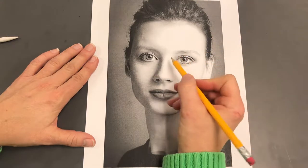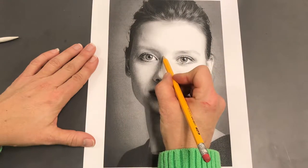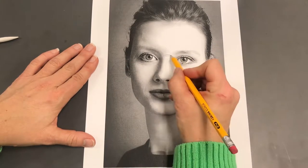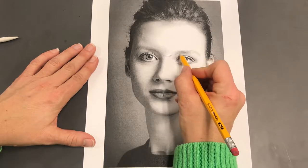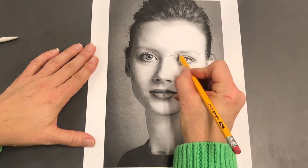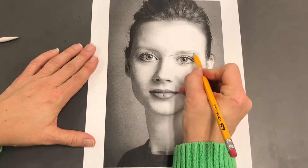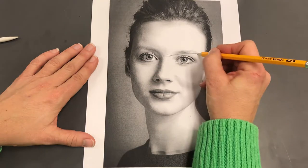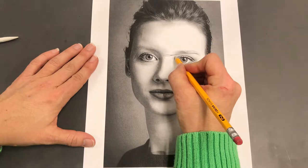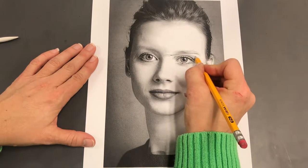Looking at these basic straight glasses — something similar to what you might have — the top will sit typically somewhere over the bridge of the nose, and often they'll cut off part of the eyebrow. You want to get that shape down as carefully as you can. On this person, they cut off a bit of the eyebrow and you don't see much of the crease of the eye. They kind of come in here, cut off there, then widen here.